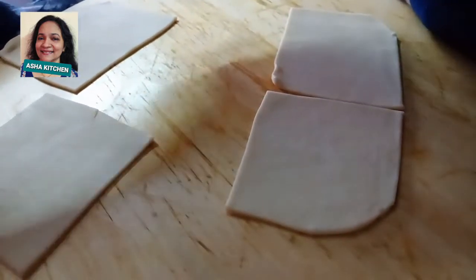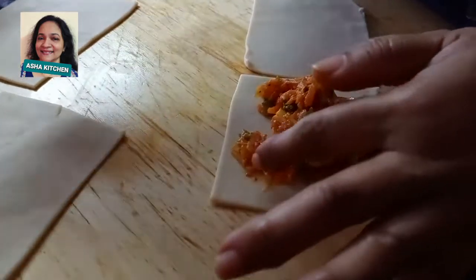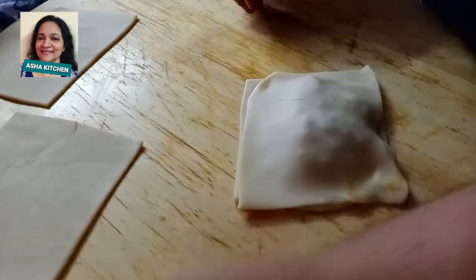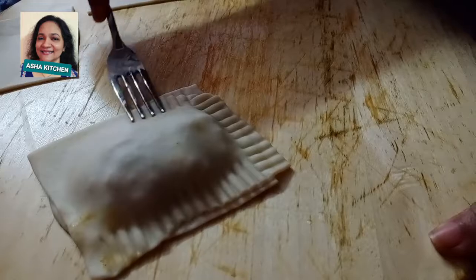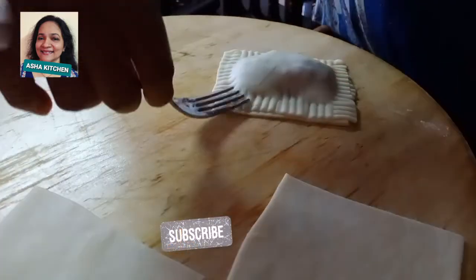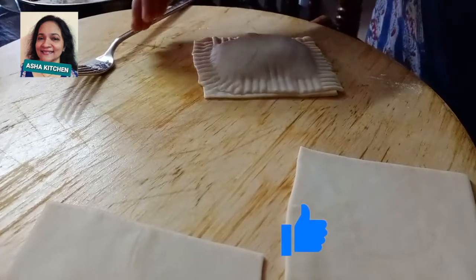Mix the filling in and cover it. You can use a fork to seal the edges. Fry them up — you can use a size like this for your puffs and shape them accordingly.